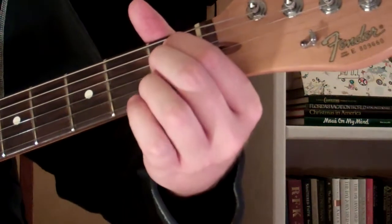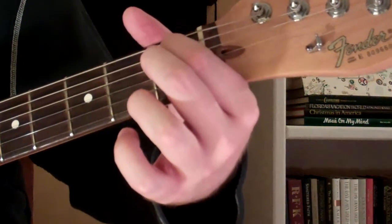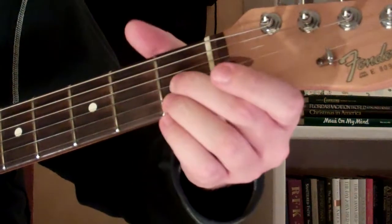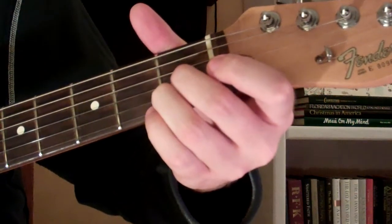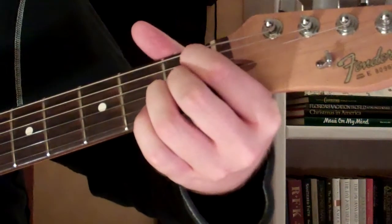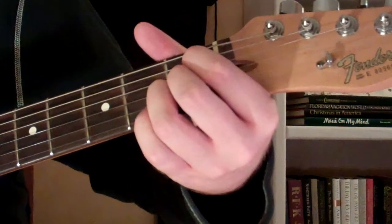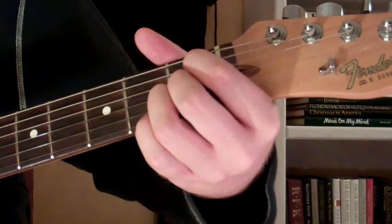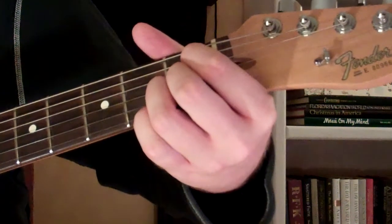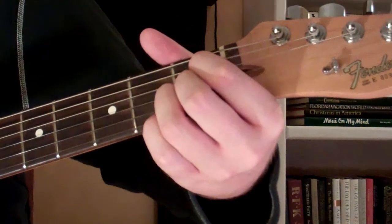We're going to put our first finger on the first fret of the 5th string, and our 2nd and 3rd fingers are going to go on the 1st fret of the 2nd and 3rd string. The other strings — the high and low E (the 1st and 6th string) and the D (the 4th string) — are going to remain open. So we play all 6 strings for this chord.